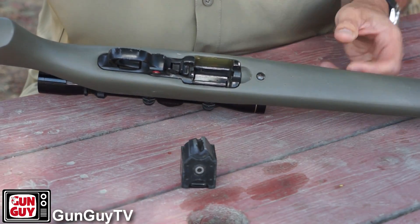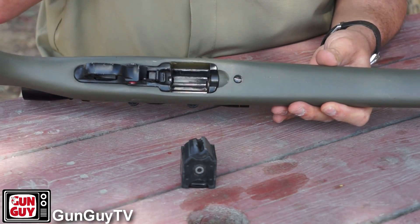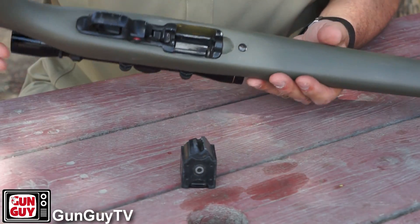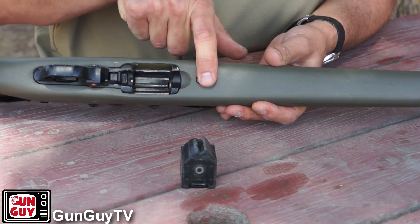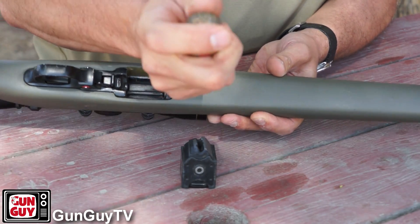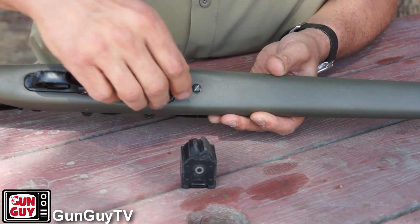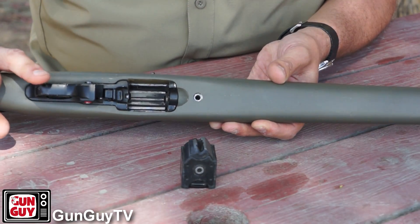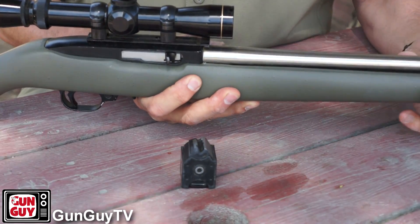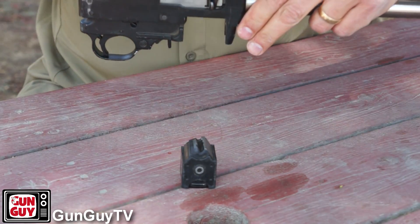Changing out the stock and actually installing the Adaptive Tactical stock is so easy it only takes a few minutes. Some 10-22s have a kind of a little band around the front — this one doesn't, so it makes it even easier. If you look at this screw on the bottom of the stock right in front of where the magwell is, that's the only screw that needs to be removed. I can just take a standard flathead screwdriver and back it right out of there. It's really the only thing that needs to be undone in order to mount the stock. Once that screw has been removed, all you have to do is lift up on the barrel a little bit, and you can slowly but deliberately wiggle the action right out of the existing stock.